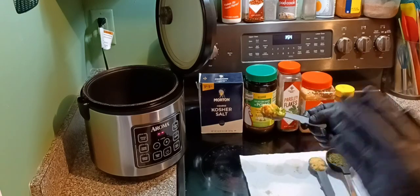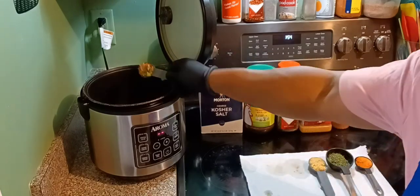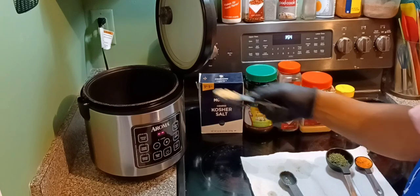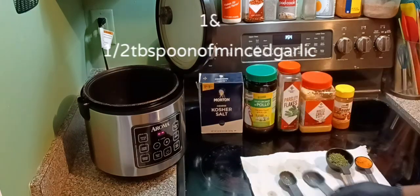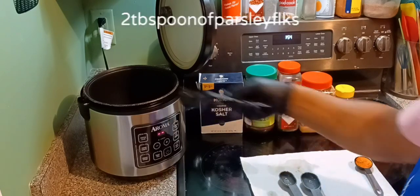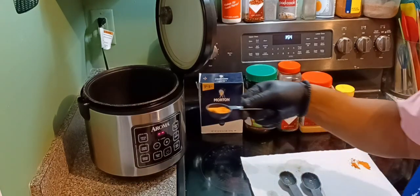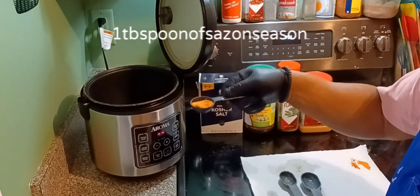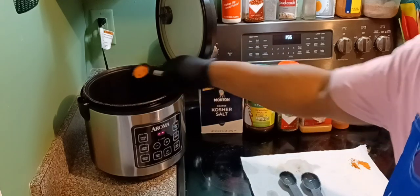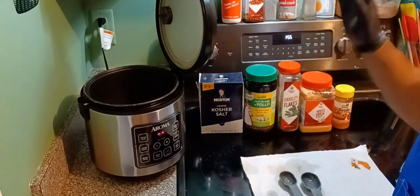I also have one tablespoon of onions and bell peppers — red, yellow, orange, and green bell peppers — cut up and mixed together. That gives you some vegetable flavor. I've got one and a half tablespoons of minced garlic — gotta have it. Two tablespoons of parsley flakes for a little garnishment. And last but not least, one tablespoon of sazon seasoning — this turns it yellow and adds seasoning at the same time.